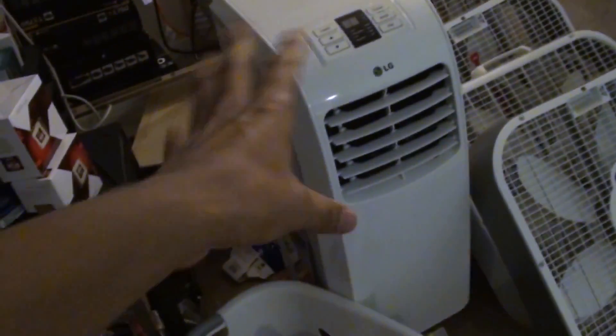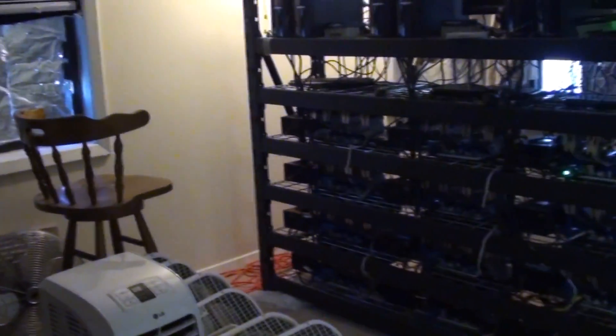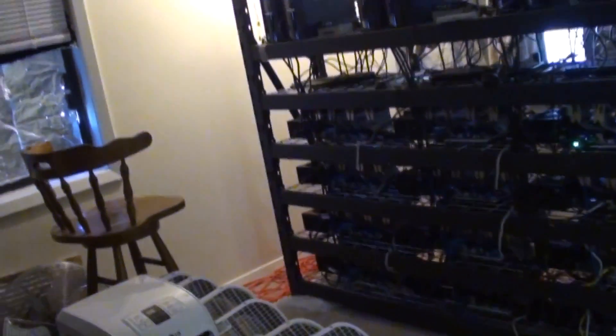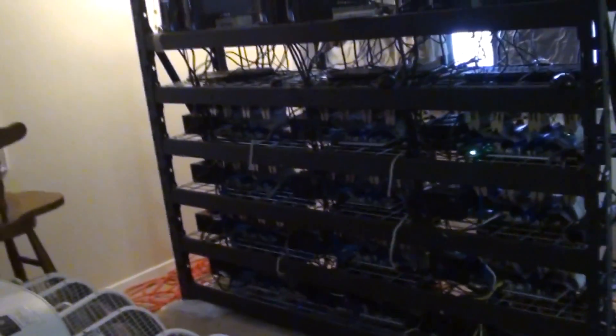We also bought this portable air conditioner here and tried hooking it up — we had this running along with the central air from the house, and still it was not cool enough. So the only way we can really do it is circulate air from outside and basically do the mining operations during the night or during winter. When winter comes, this is the best time to mine — 50 degrees outside, the air comes in and circulates through. It's like having a little furnace in here and you don't have to pay for heat. Your heater actually pays you, because these mine Litecoins.